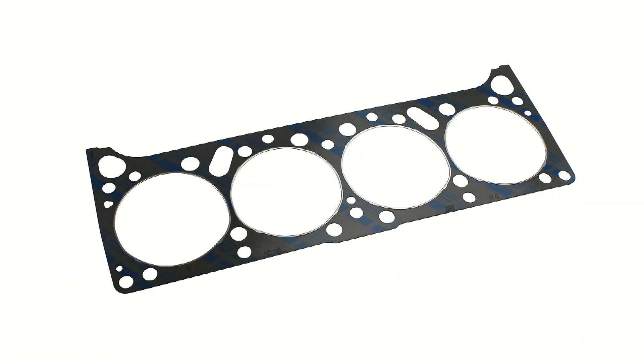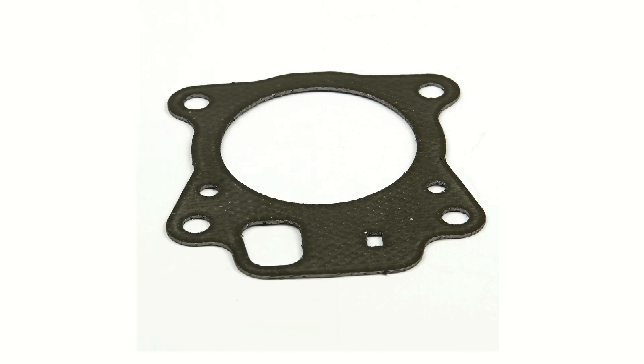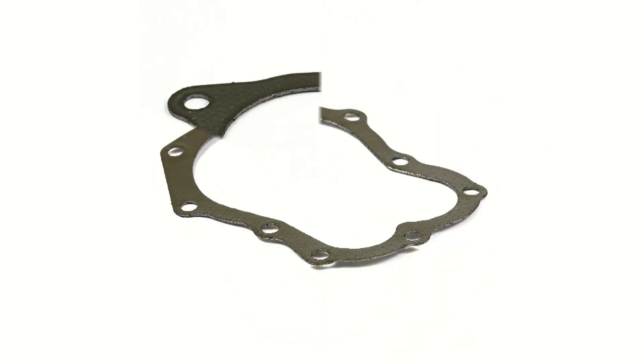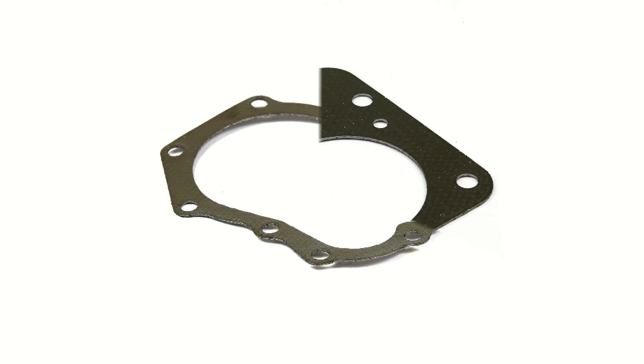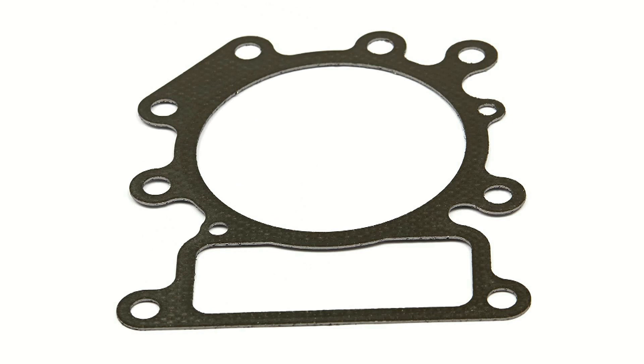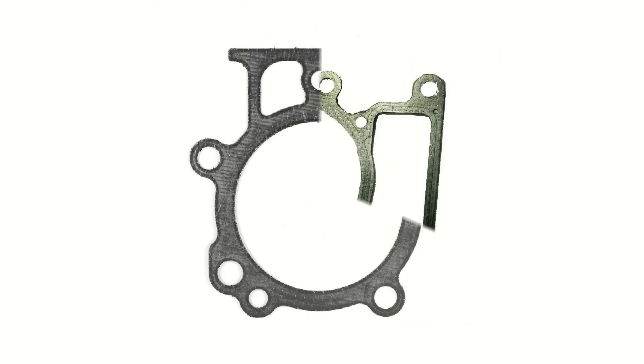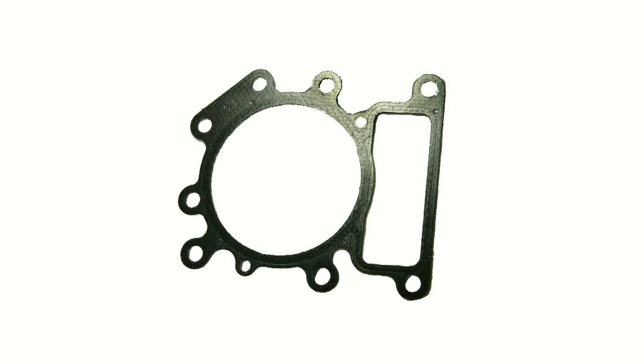We had a customer who wanted to cut gasket sheets. These sheets are used in engines and called engine gaskets. The main problem of cutting them using a CNC mill is that it leaves remains on the edges with burrs, and potentially it can damage the engine.